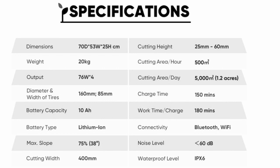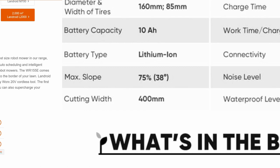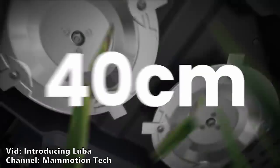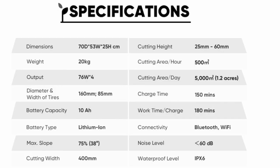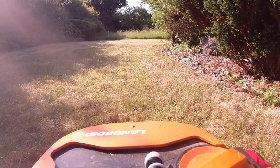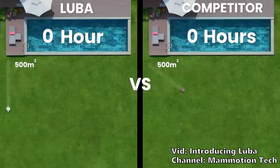There are a few reasons it can cut so much. First, it has a much wider cutting width than most robot lawnmowers — at 400 millimeters, it's almost double that of the 2,000 square meter Worx mower, which only has a 220 millimeter cutting width. It achieves this by using dual cutting plates. Second, it has a very large battery — a 10 amp hour battery compared to the 5 amp hour of the large Worx, which should allow it to stay cutting longer between charges. Third and most importantly, the advanced navigation means it can plot out exact paths to mow, so there is basically no wasted movement.